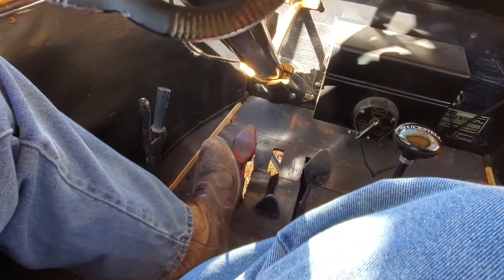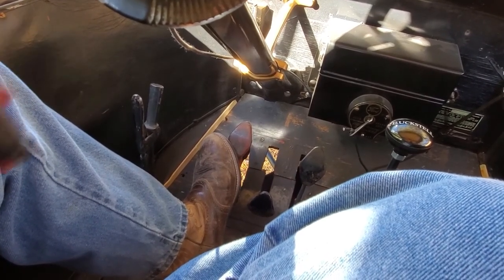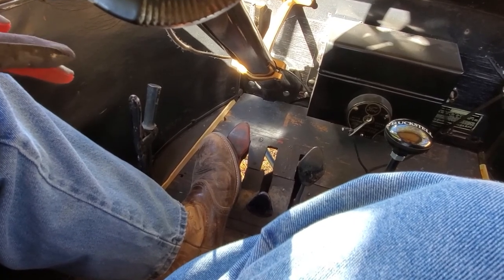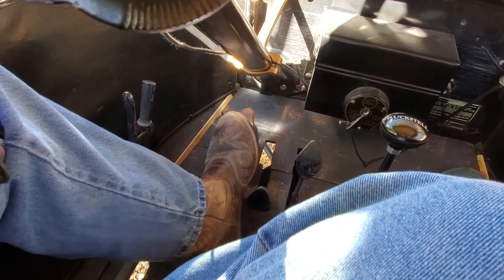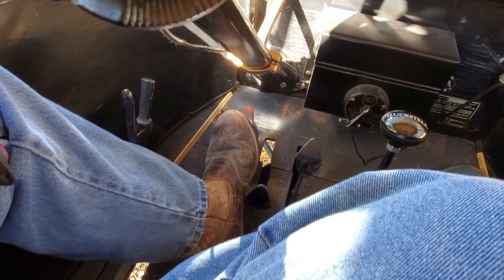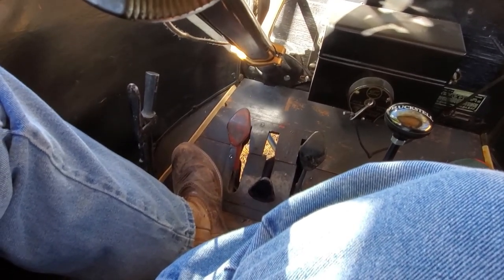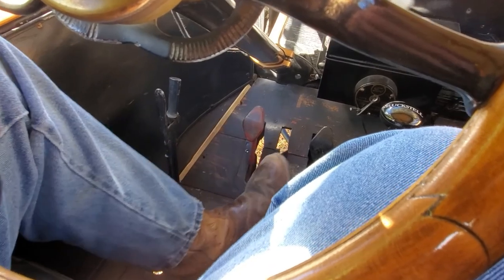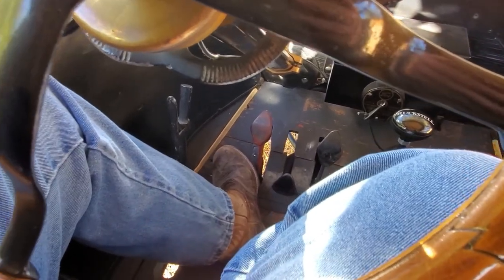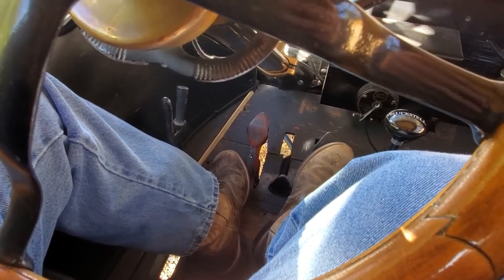Down on the floor you have the left-hand pedal, which they call the clutch pedal. I like to refer to it as the low and high speed pedal — just forget about it being a clutch pedal. In its current position it's in neutral; push it down to the floor and it goes into low gear; take your foot totally off and you're in high gear. You only have two speeds on a standard Model T. The middle pedal is the reverse pedal — push it while in neutral and the car backs up. The right pedal is the brake pedal, which works just like a brake in any other car.